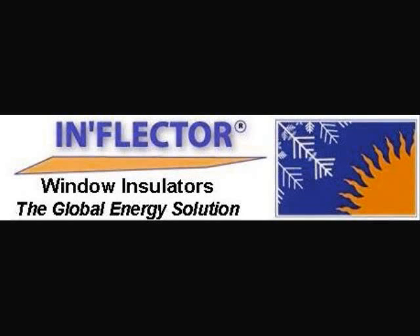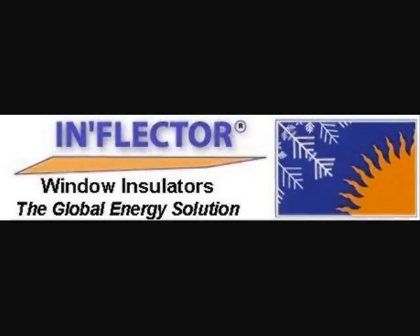What is an inflector window insulator? It is simply a C3 radiant barrier for windows, doors, and skylights. It rejects the heat during the summer and magnifies the heat during the winter. As you can see in this product demonstration, these are the solar aspects of an inflector window insulator.